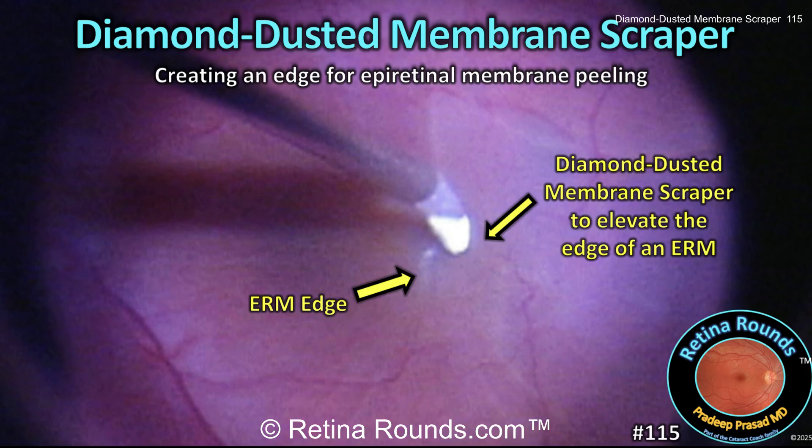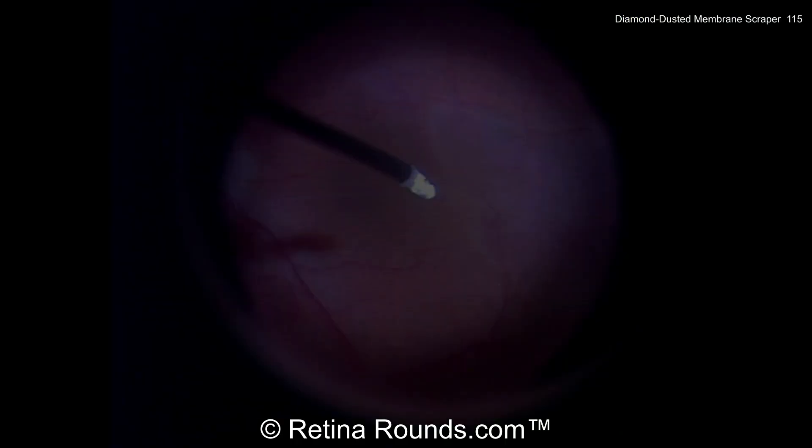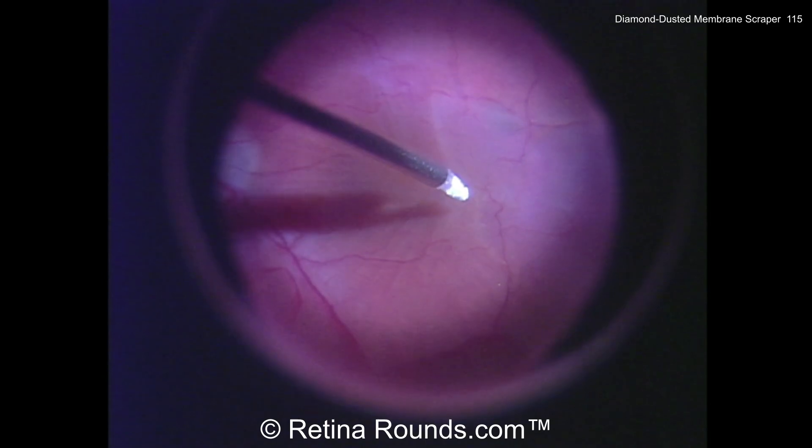At the end of the video, we'll discuss some other options to fracture and elevate an edge of ERM. Let's take a look at the surgical video.